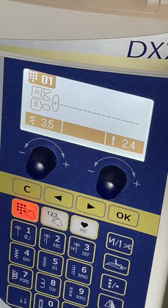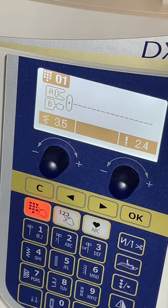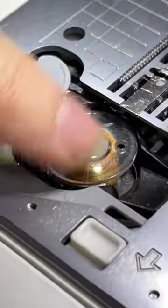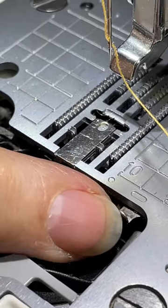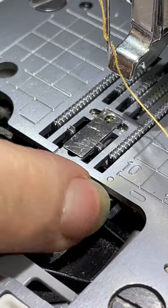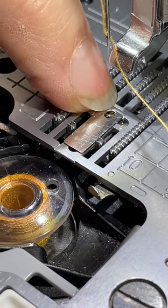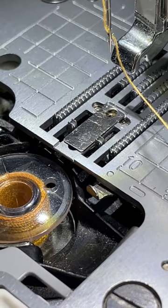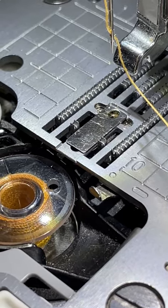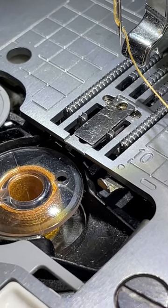Sometimes inspiration strikes, and I thought I'm going to check one thing quickly. Inside this machine there is a straight stitch plate. If you take this little pin here and push it across, this goes up, and you have a little hole where your needle goes in. That helps you do straight stitches, especially on very fine fabrics, because the hole is so much smaller it doesn't pull your fabric down to the bottom.